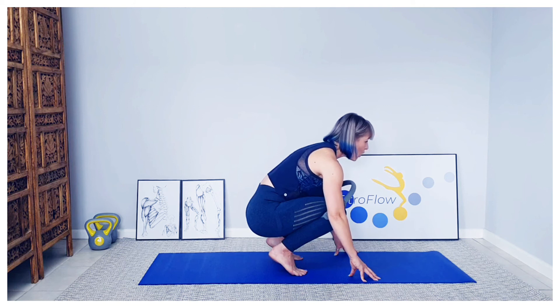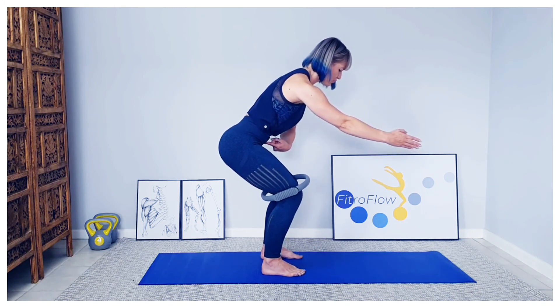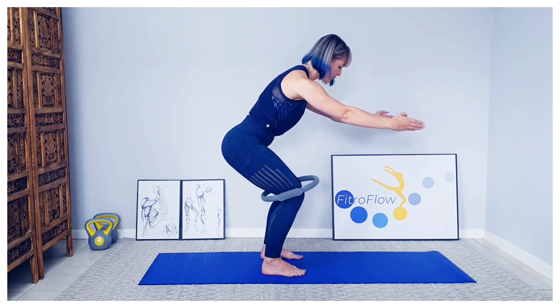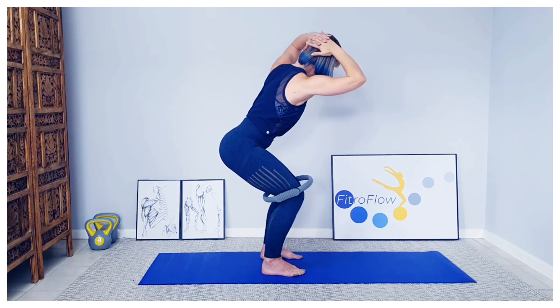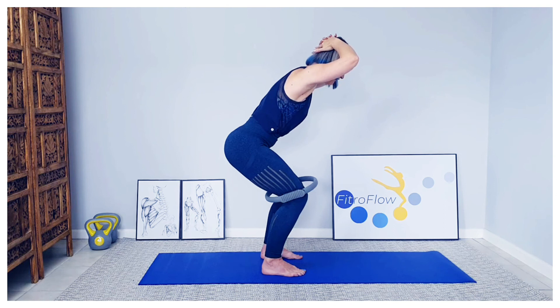We're going to do one more set of that. Bringing it up and finding that position. Inhale, exhale — opening it out, tummy draws: one, release, open two — you'll feel these working in the legs and glutes — three, release, opening four, release, wide five, release, opening six, release. If you want to make it more challenging, seven — hands behind your head. Eight — if you want to challenge more, rotate. Nine, release. Last one — ten. Bring it to the center, pulse it open: one, two, three, four, five, six, seven, eight, nine — hold it and relax. Down to allow it to release.